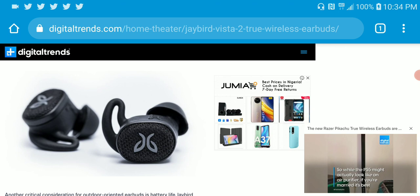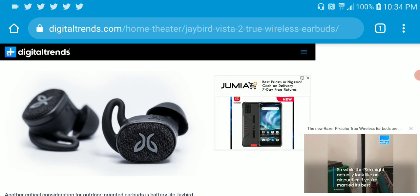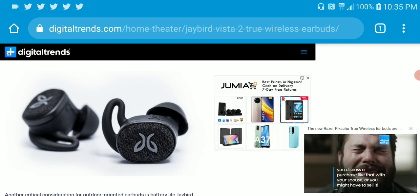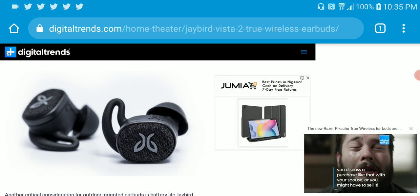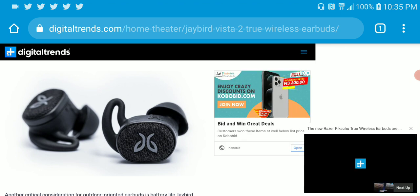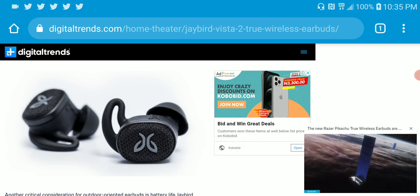The driver in here is a 6mm dynamic driver. To get the best out of it, you need to install the Jaybird app, which provides a customizable EQ with different sound profiles that you can tailor to your liking. Overall, it's good.